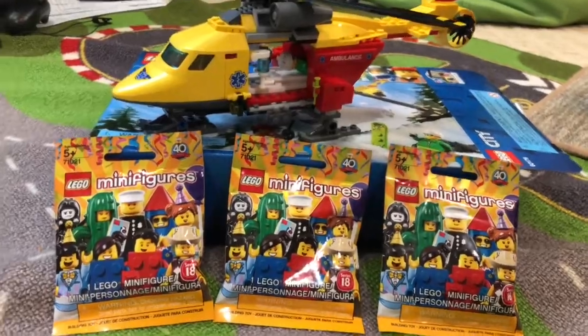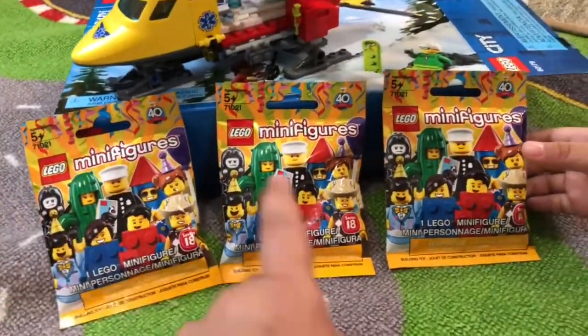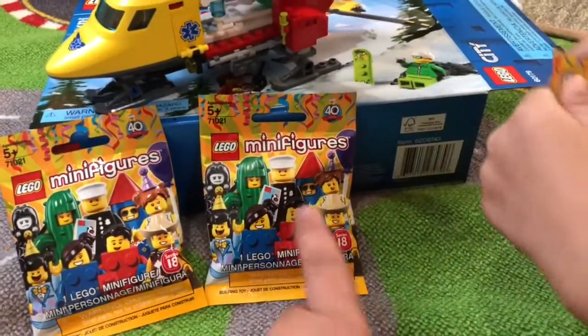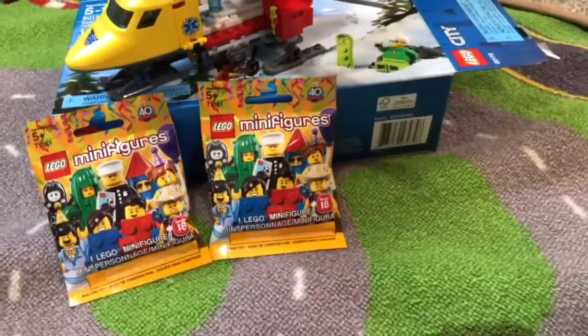Welcome to Mavory Toy Review. Today we're going to open some cool new minifigures. Guess what kind of minifigures we got today. What do you think we got? A cactus and a block. So you think we got a cactus and two blocks? Let's find out — we'll open them up.